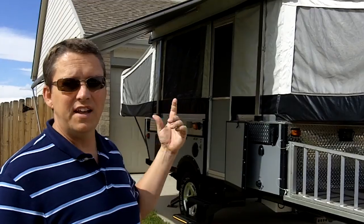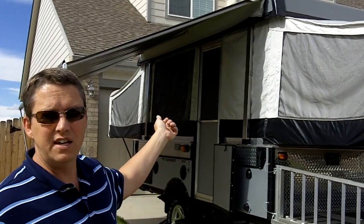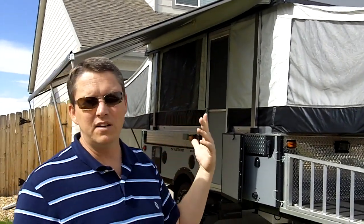The first thing you can see behind me is it's got a really nice awning. Really easy to set up — it zips into its own pouch and stays up there. Very easy to set up; takes all of about maybe three minutes to set up the awning.